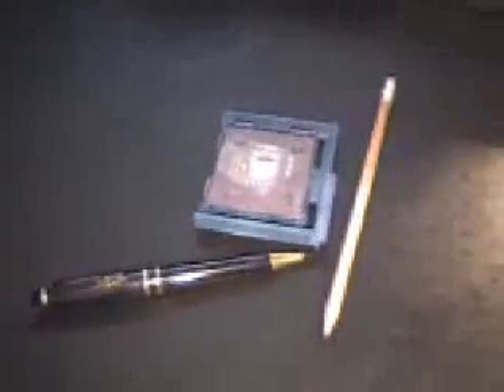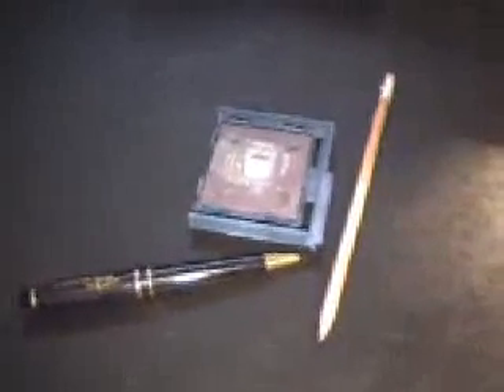What you're looking at here, of course, is a few pencils as well as the processor itself. This will be the correct way of how to cross the bridges on the Duron or T-Bird CPU. This is a Duron 650 MHz CPU.